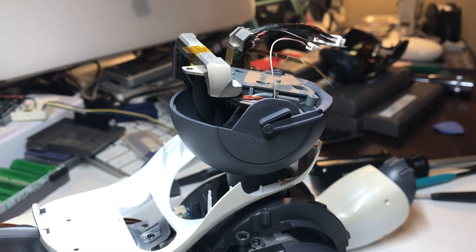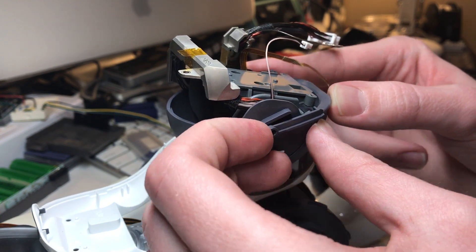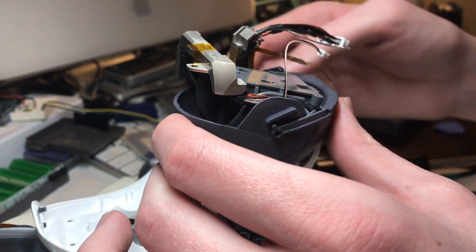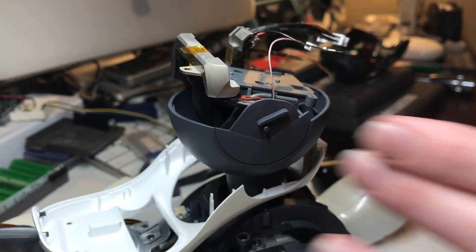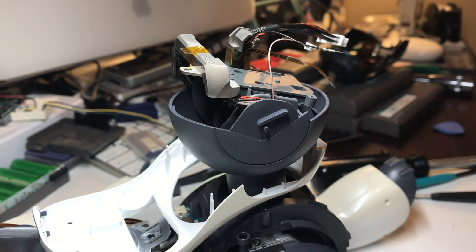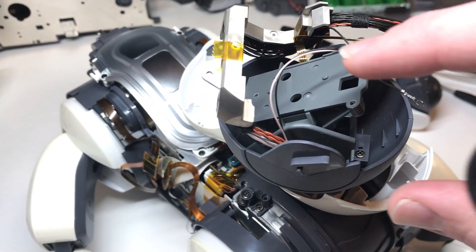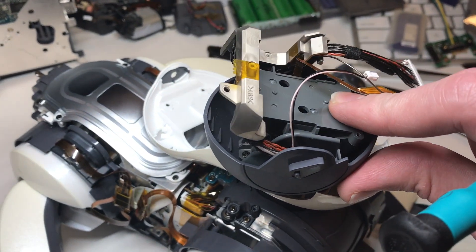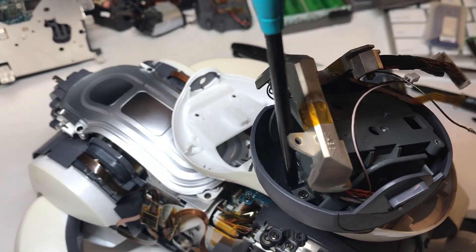Now with that metal bracket and the headboard out of the way, you can go ahead and pry outward on this plastic flap, and do the same thing on the other side, then lift it up and out. The next step is to remove this one screw down inside the head at the front, then move the head tilt mechanism forward — there are two more screws at the back to remove.